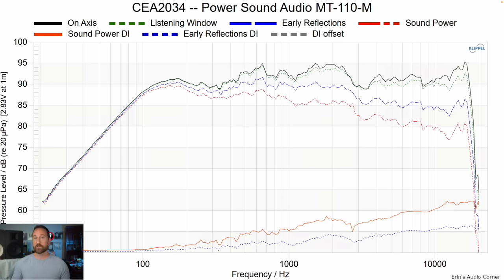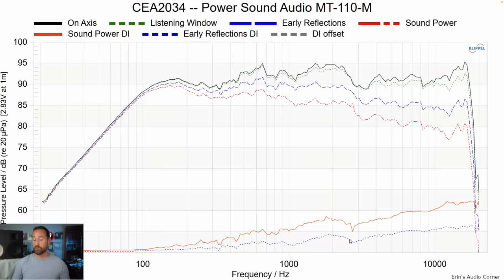Now we have the CEA 2034 data set — on-axis in black, listening window in green, and the early reflections directivity index below. The smoother that dashed blue line, the more EQable the speaker is going to be. In this case it looks relatively smooth, indicating you'll be able to equalize the speaker. There is a dip around 2.5 to 3 kHz — that's the center-to-center spacing between the tweeter and woofer below it, which creates a hole in the vertical response. Horizontally, the directivity remains pretty constant.